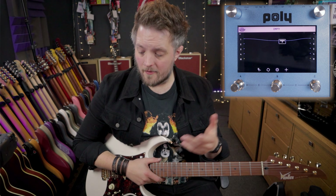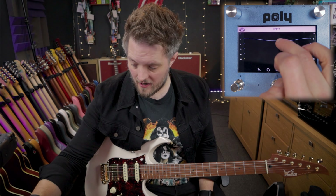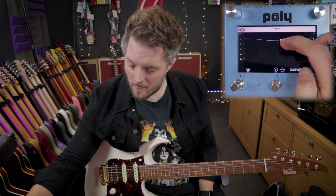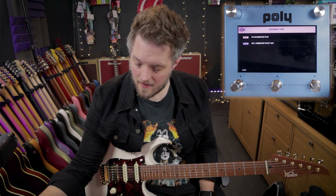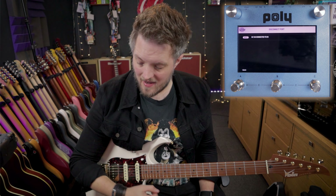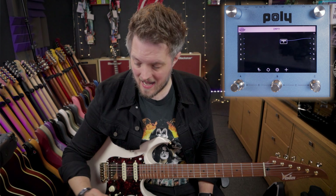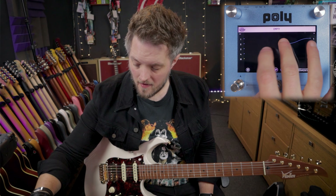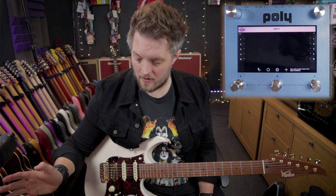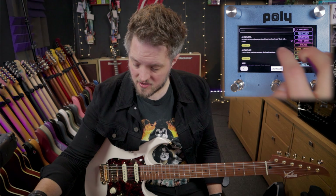If I wanted to add another module after that chorus, I need to disconnect the chorus. To do that I hold the chorus down, and at the bottom there are two little icons — I press one to get the disconnect option. That disconnects it, and now I can add other modules in after it. I can also delete a module by holding down and pressing the delete button.